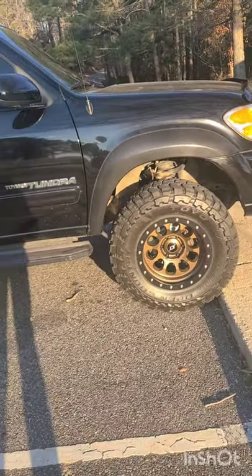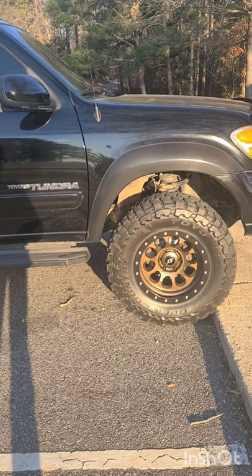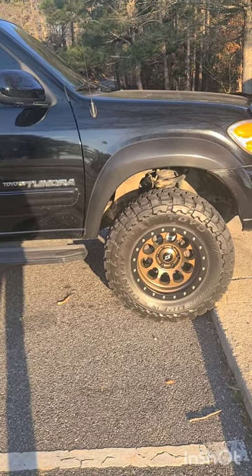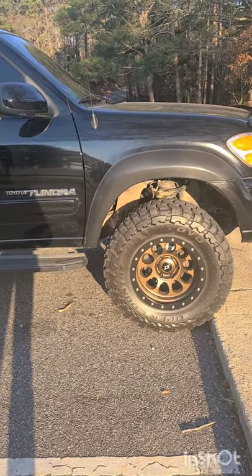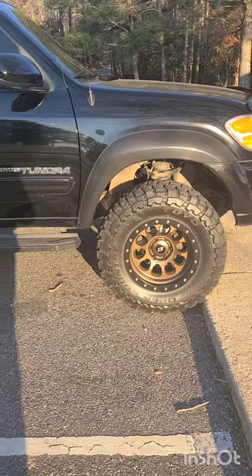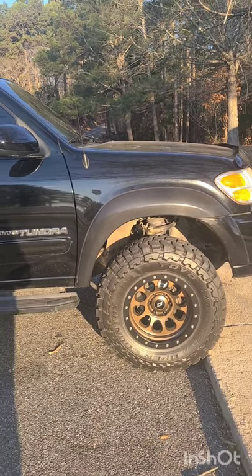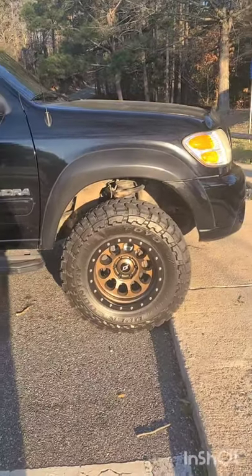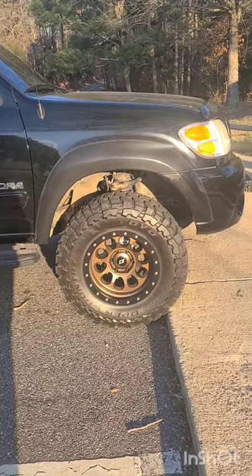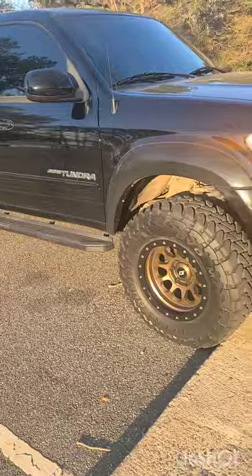With my previous setup the truck tracked perfectly straight, but with these Toyo MTs it is drifting to the right even with the alignment still being good — I just got a fresh steering rack with poly bushings up front. I'm going to get the SPCs redialed in to give me more caster, especially a little more on the right hand side, so it'll go back to tracking perfectly straight. We'll get into all of that hopefully in the next video.